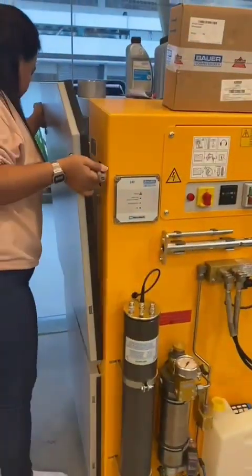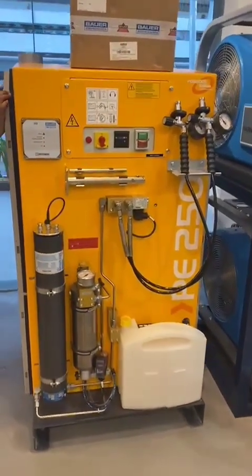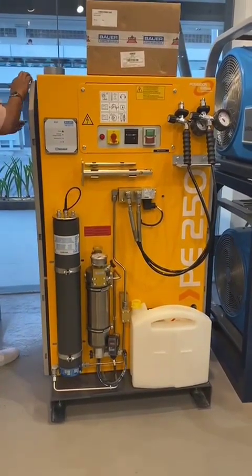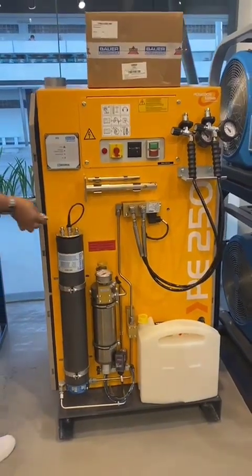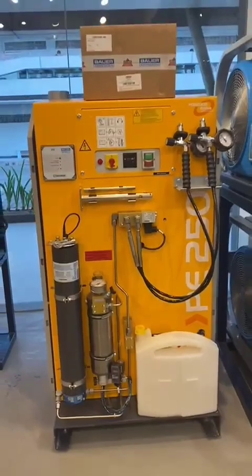If you have any questions or clarifications about this compressor, please don't hesitate to message me or message Pacifica Dive on our Facebook pages, send us an email, or call us. We are here to help you. Thank you, bye!